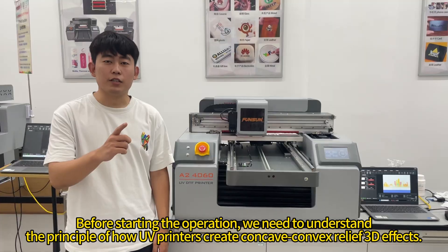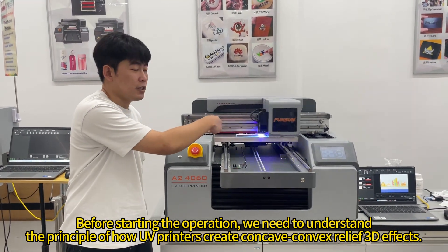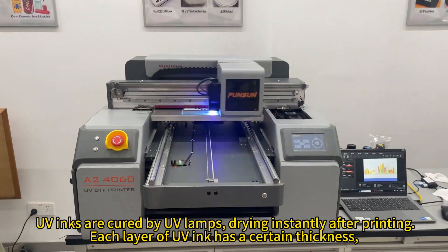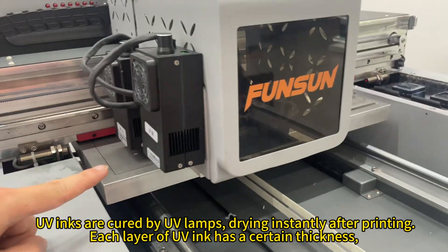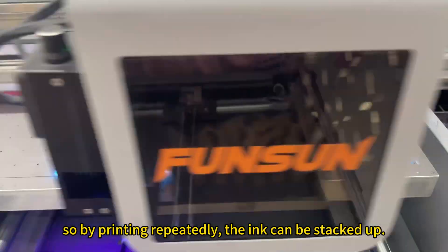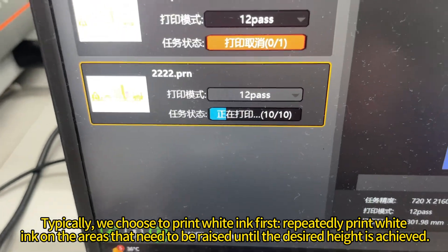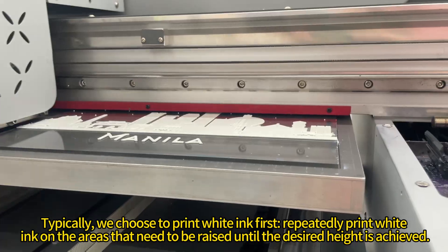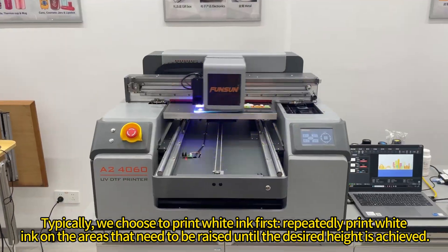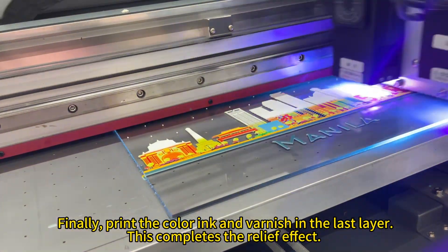Before starting the operation, we need to understand the principle of how UV printers create concave convex relief 3D effects. UV inks are cured by UV lamps, drying instantly after printing. Each layer of UV ink has a certain thickness, so by printing repeatedly, the ink can be stacked up. Typically, we choose to print white ink first, repeatedly printing white ink on the areas that need to be raised until the desired height is achieved. Finally, print the color ink and varnish in the last layer. This completes the relief effect.